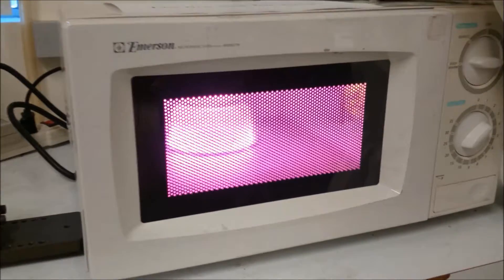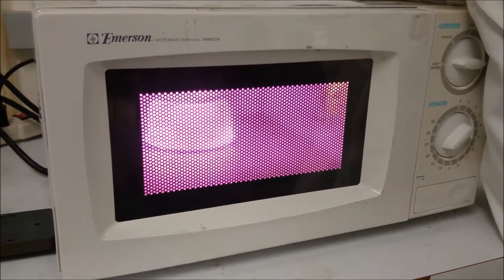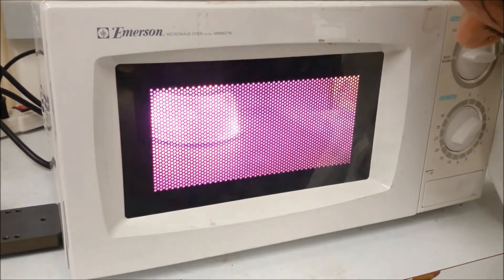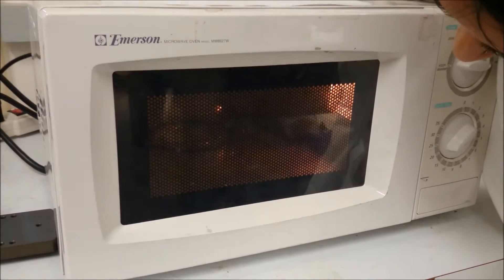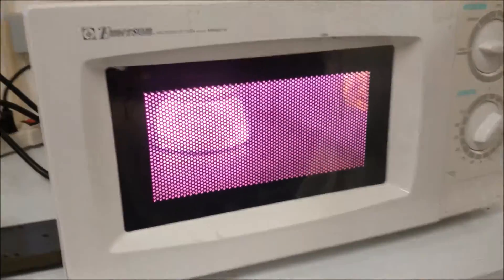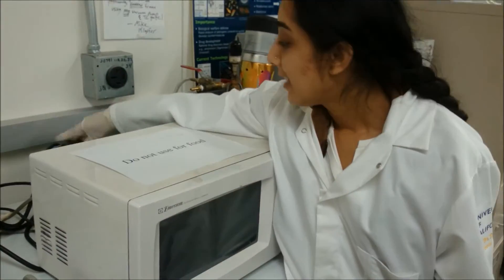Now that the plasma has struck, I'm going to bring it back down to about 300 watts, where the plasma barely kisses the surface. Then I'm going to leave it there for about 1 minute and 15 seconds to let it properly treat.